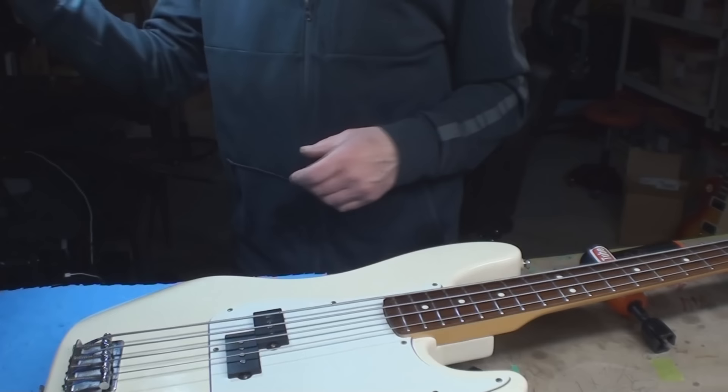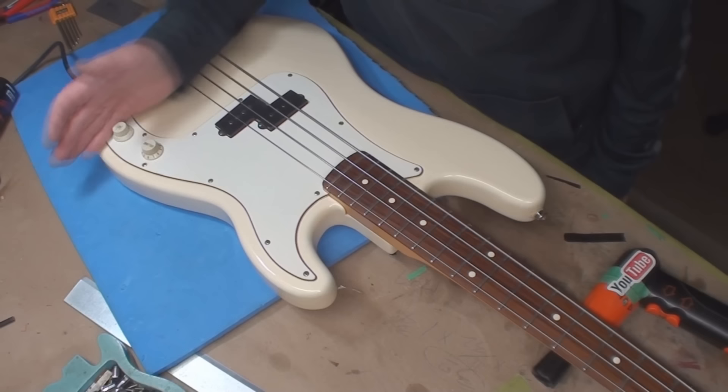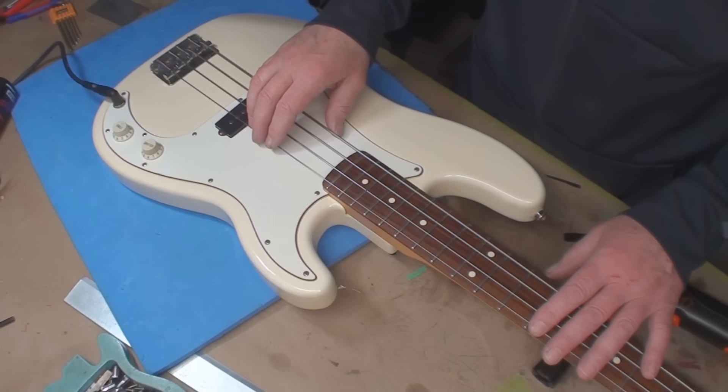It's a little scratchy. I'll blow some cleaner down in those pots from the top. I'm going to drop some cleaner down in there. String height's set — let's tune it up.